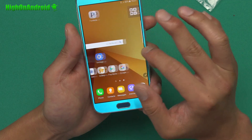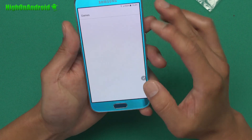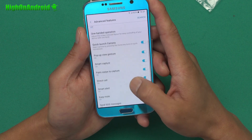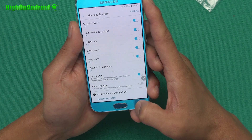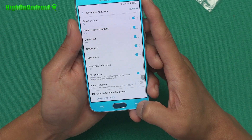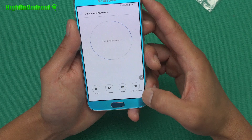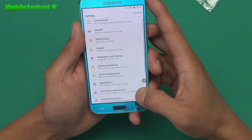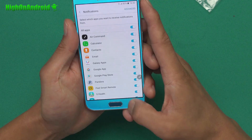You've got the new icons here — this is all part of Galaxy Note 7. You've got game launcher and game tools, just like the S7 Edge, along with all the advanced options. Smart capture, palm swipe, SMS, and a video enhancer. Device maintenance allows you to check and optimize your device — that's kind of cool. You can also block, allow, and prioritize your notifications, which is sort of new.